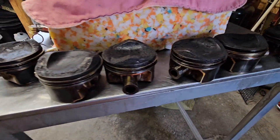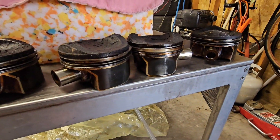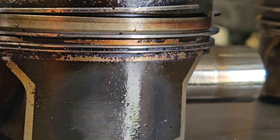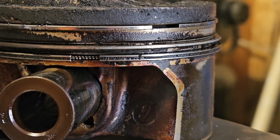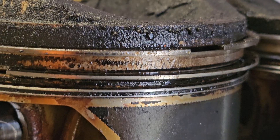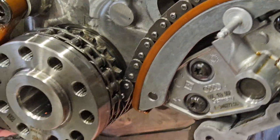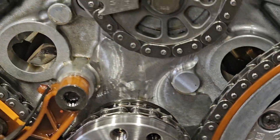We took out all six pistons and they are all suffering the same exact fate. That oil scraper ring — non-existent, not scraping any oil — as we can see on number four, three, two, one. No wonder this thing was absolutely sucking back the oil.